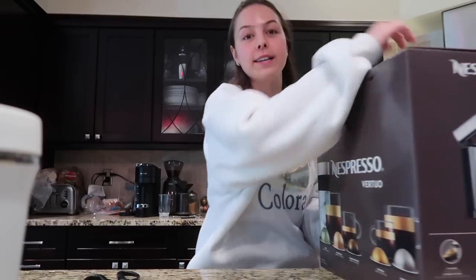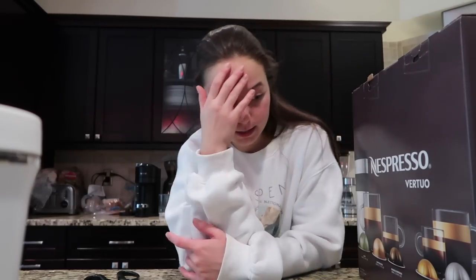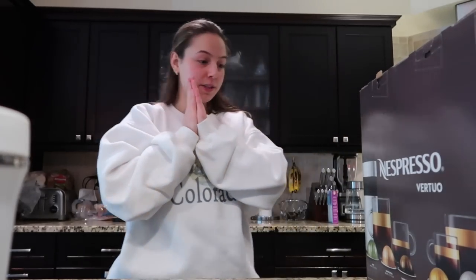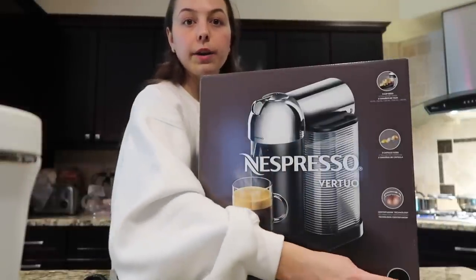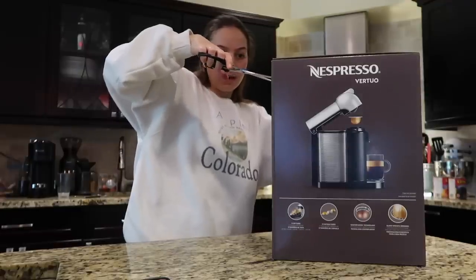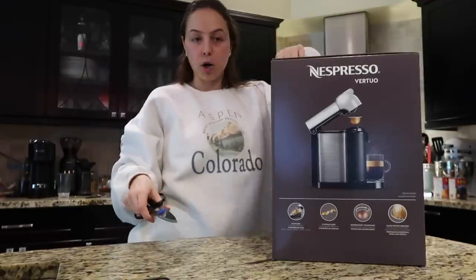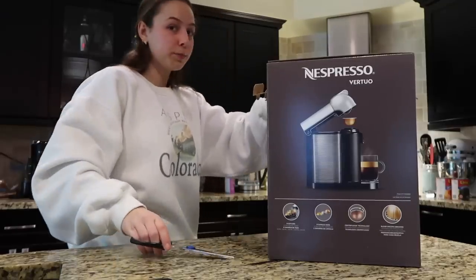I honestly need to start meal prepping because I know that would benefit my life so much. I was also super stressed out because I no longer had my receipt for the machine, but I did have it registered on my account so everything was okay. I thought I'd have to end up buying another one because I was out of warranty. So I literally love Nespresso. This is what the new one looks like — I got the all-black one, but the one in the box is silver. All I have to do is send back my old machine in the box they provided.